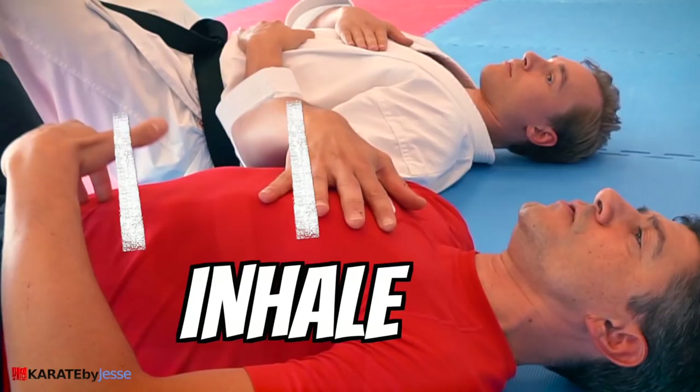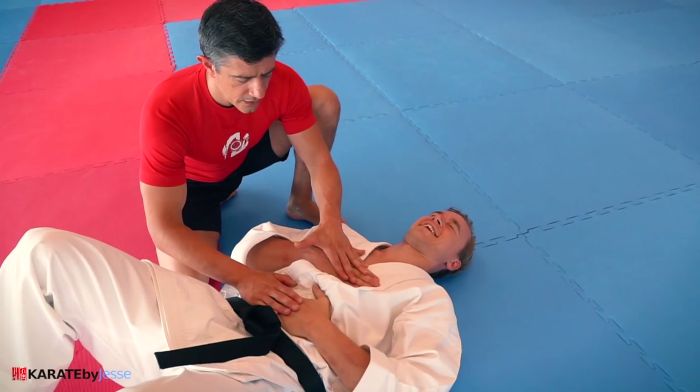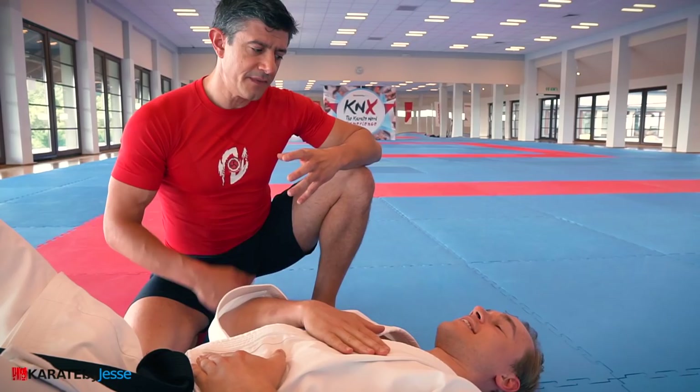Then you breathe out, you exhale, and you go down first with the belly and then down with the chest. Looking towards your belly — what do you feel when you go down? I almost had a little cramp in my t-spine actually. That means that maybe your diaphragm needs more of this work to make the tissues of the diaphragm more flexible.